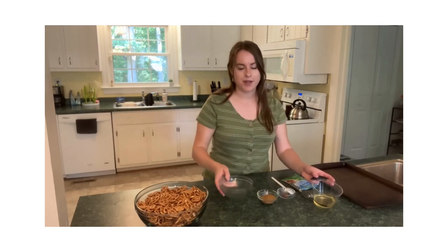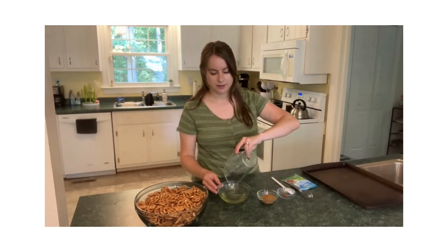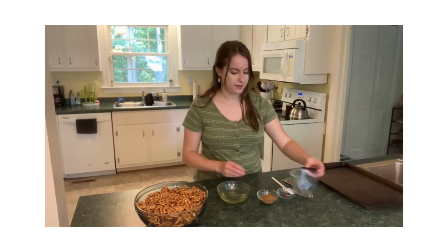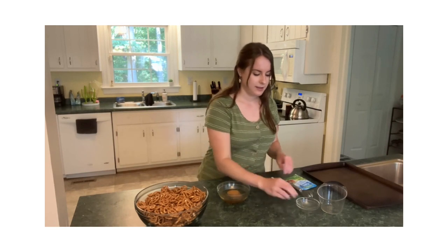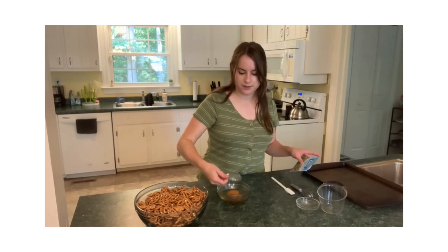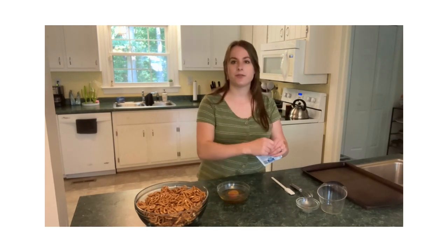So we're going to start by adding our pretzels to the bowl here. And then to this little bowl I'm going to add some canola oil, Old Bay seasoning, a little bit of cayenne pepper, and a packet of ranch dip.